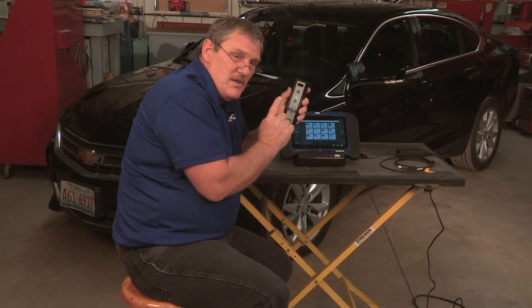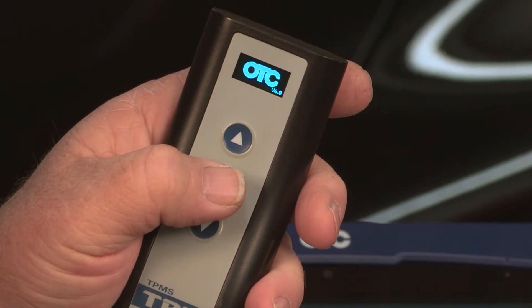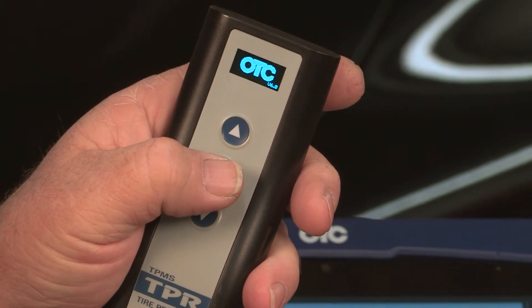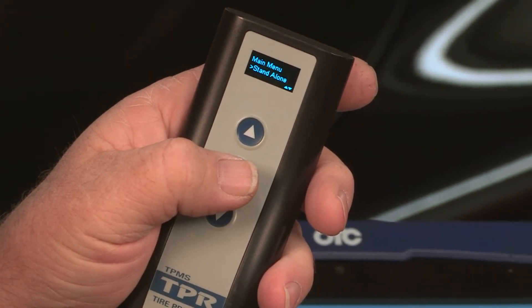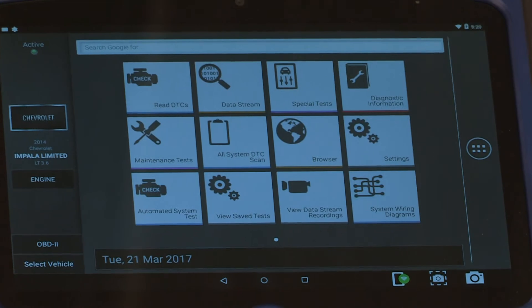We'll start with the TPR tool and just turn it on. Then go to the Evolve and do a setup for Bluetooth.